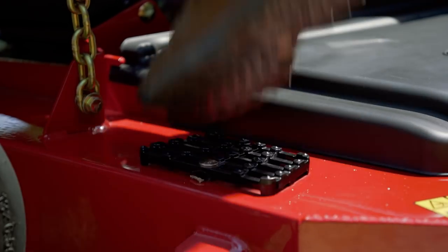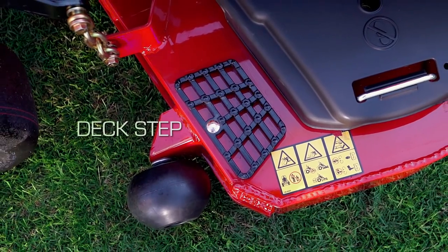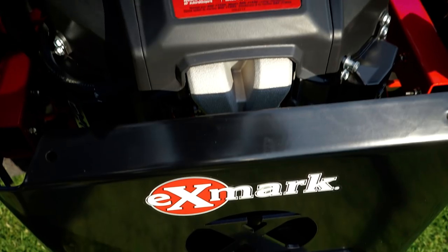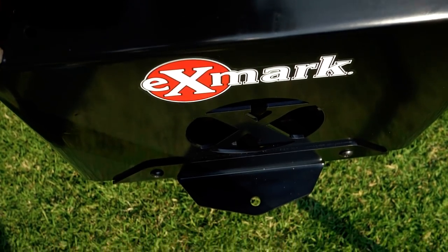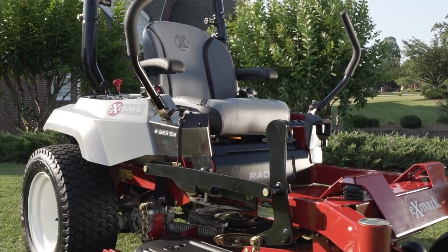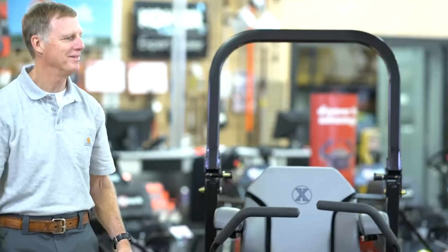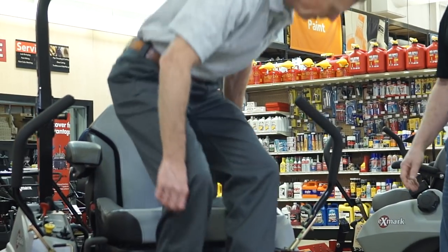All Radius models come with a deck step that makes it easy to enter and exit the machine. Plus, a 12-volt power port and integrated hitch come standard. These are the Radius mowers from Exmark — everything you want in a commercial-grade mower for less. Stop into one of our 1,500-plus servicing dealers today and climb into the seat of an Exmark.